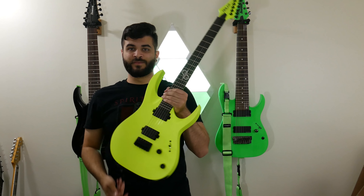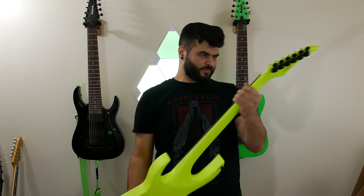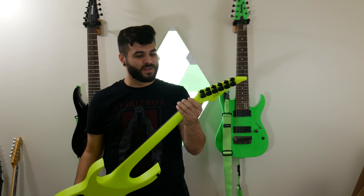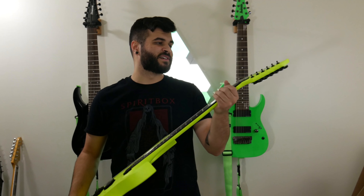Perfect, there we go. So once you open the cardboard box, there's of course another cardboard box inside. Dual protection just in case, because it ships all the way from Spain. So you definitely want to have it be well protected. So inside that cardboard box is, as I said, another one which we got right here.